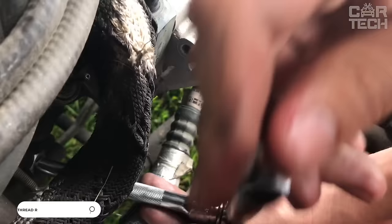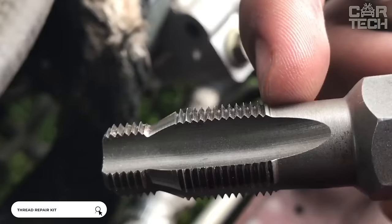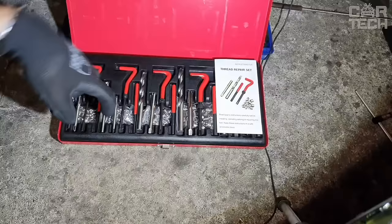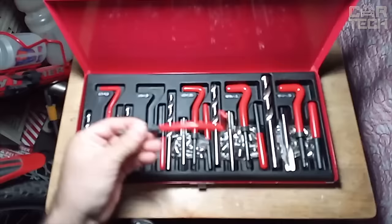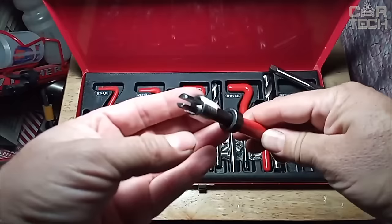It can be unpleasant when the threads in the cylinder head are stripped from the spark plugs when tightening them. And since on most cars it is made of soft aluminum, it does not happen so rarely. In such cases, a kit for restoring the threads of spark plugs will come in handy. The kit comes with a reamer and 4 bushings with threads of different lengths: 9mm, 11mm, 16mm, and 20mm.